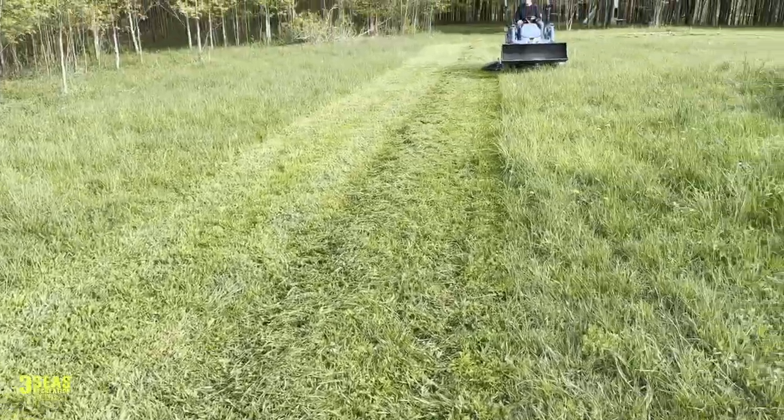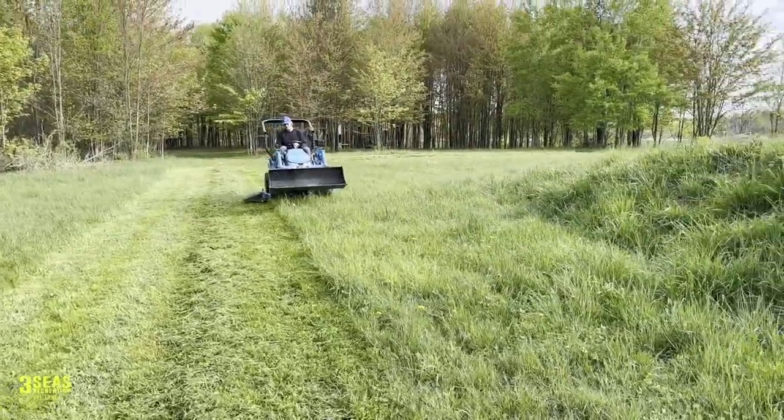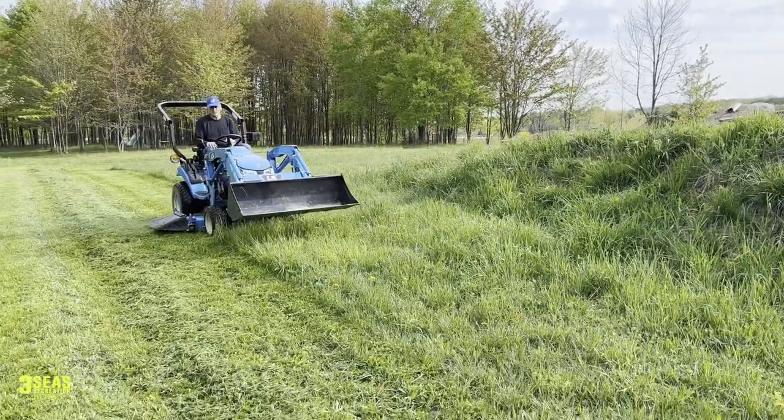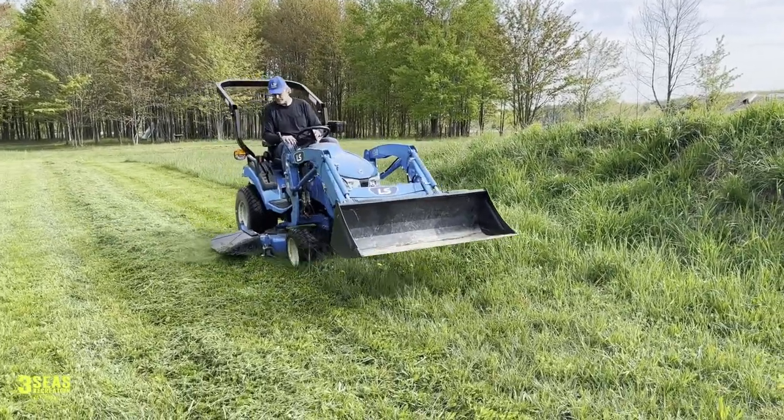Tom just bumped the RPMs up — went from 2,000 RPMs to 2,900 RPMs. You can hear the difference, and you can see that it's throwing the grass a little bit more there at the bottom.